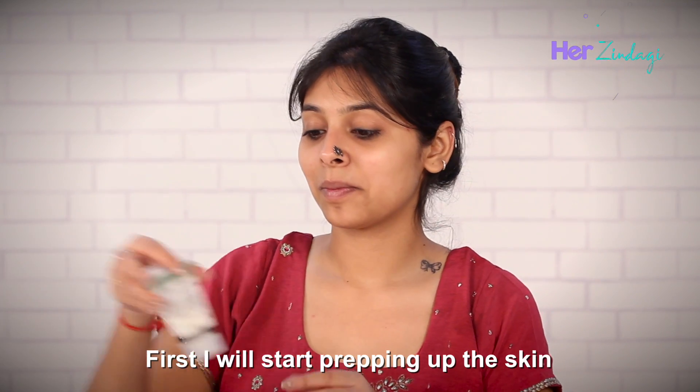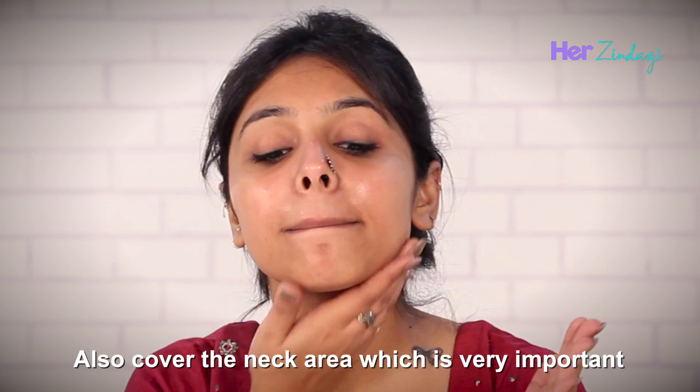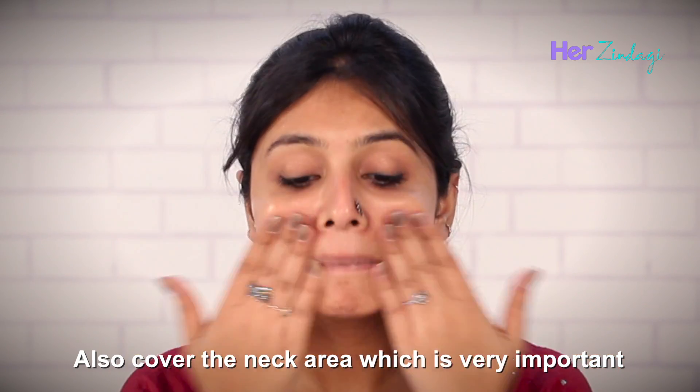First, I will start prepping up the skin by applying moisturizer on the face, also covering the neck area, which is very important.